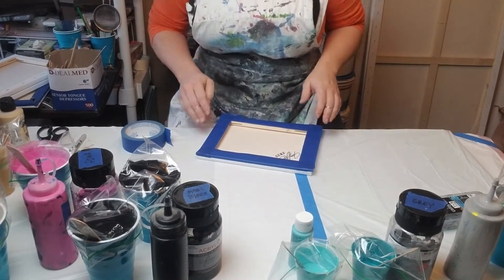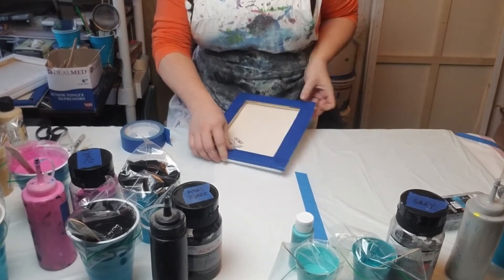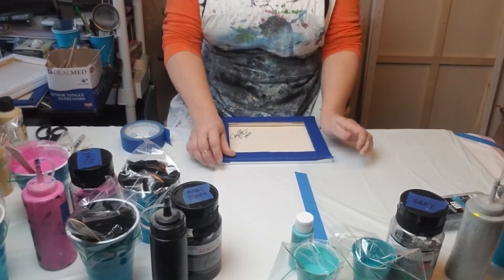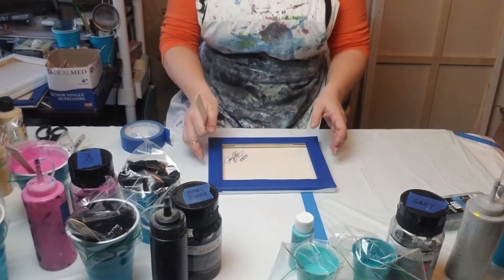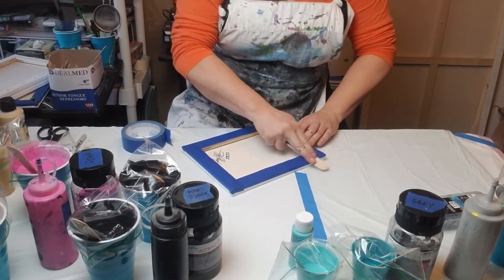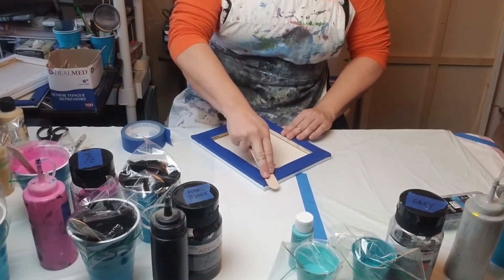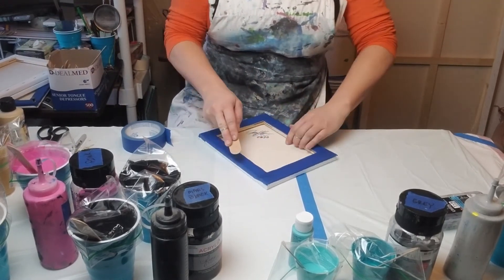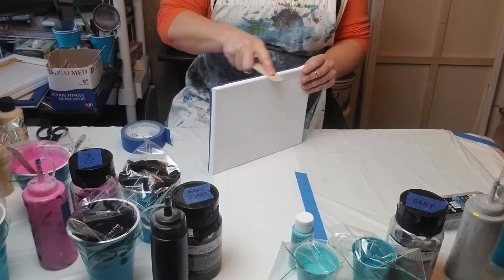Once you get all four sides, go ahead and push it down around the sides. Now this is the trick that Canella showed everybody: use a handy-dandy popsicle stick. After you've got it pushed down, give it an extra good push with the popsicle stick — it seriously makes a world of difference. After you do the bottom, do the sides.